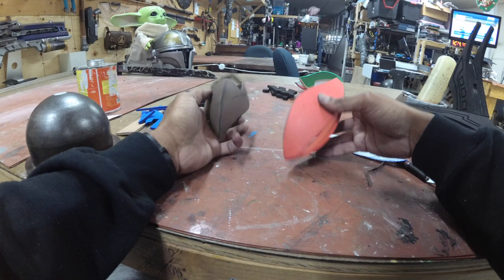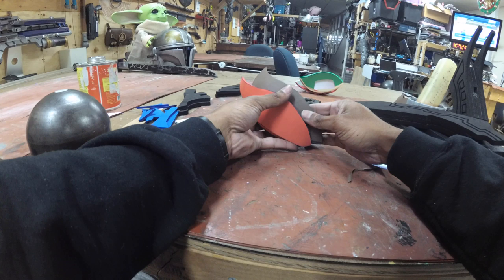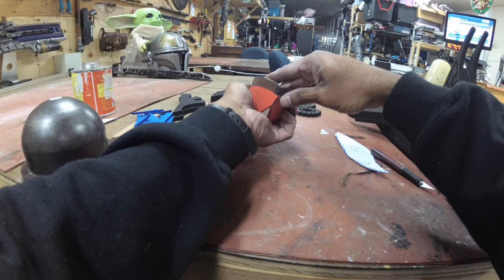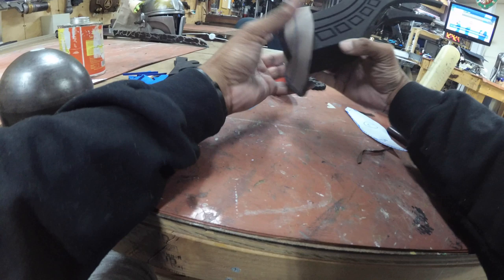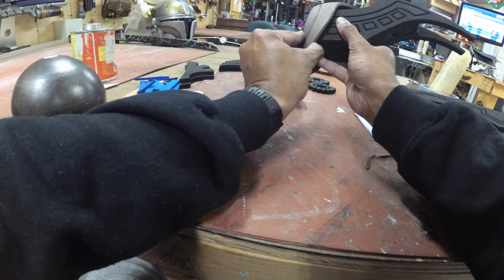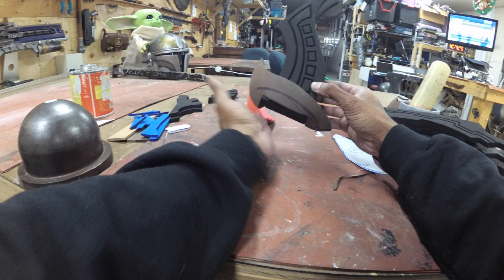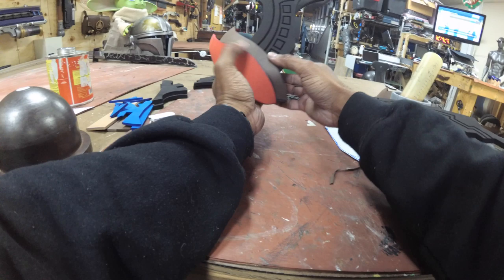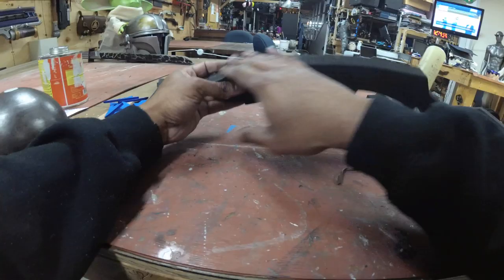They have different openings — the smaller opening is on the outside, the larger is on the inside. Look at a reference of Revali's bow and figure out how much of a flare you want. Once you've figured out your lines, trace them so you know where they go. This piece goes in here. You decide what angle you're giving it — more acute or more straight is up to you.